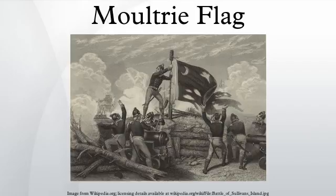It is occasionally rendered with the word 'liberty' separately in white along the lower center of the flag. In addition to being the basis for South Carolina's flag, it is the official flag of Moultrie County, Illinois.